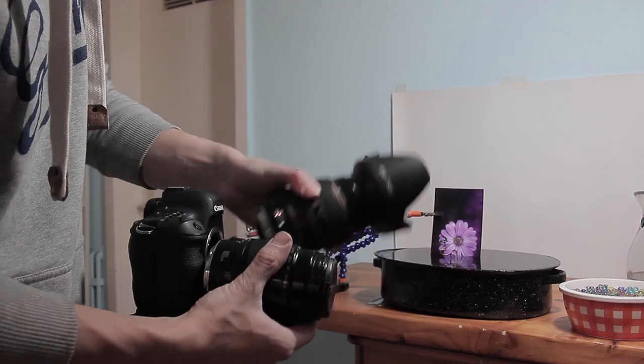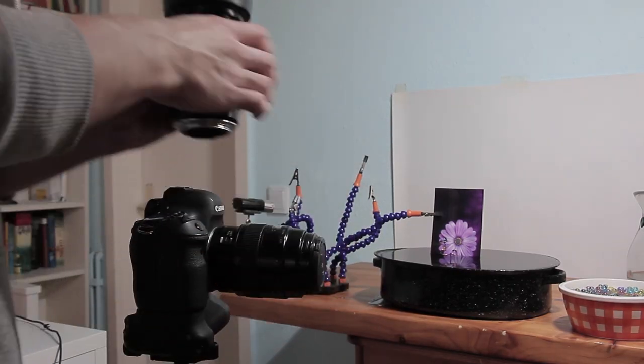So what do we need for this image? We're going to need a camera with a lens that has at least close focusing capabilities. It can be a macro lens, but it doesn't have to, as we're not really going to take advantage of the 1x magnification ratio in case your lens has it. All that really matters is that it gets close enough to fill the frame with your subject.